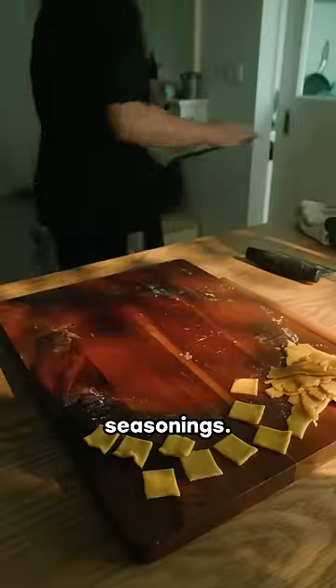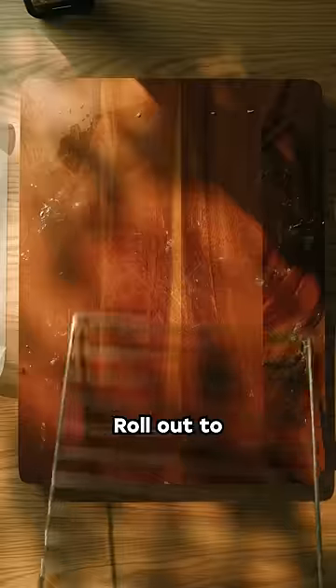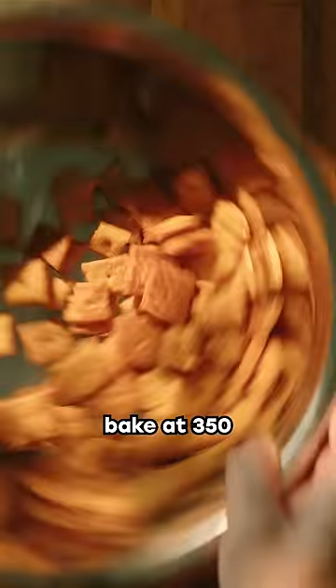And you could get nasty with a few seasonings if you don't mind going above five ingredients. Roll out to about an eighth of an inch, bake at 350, and you're good.